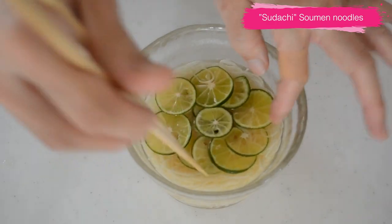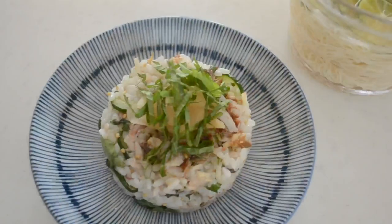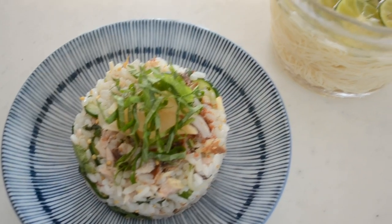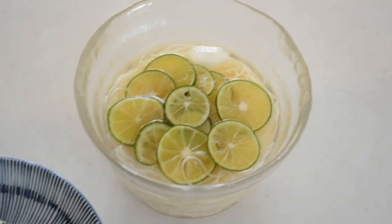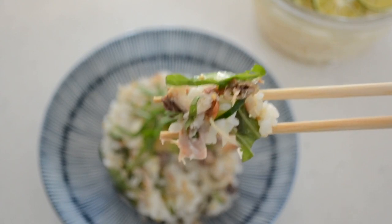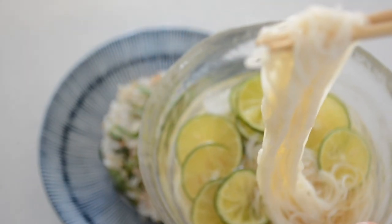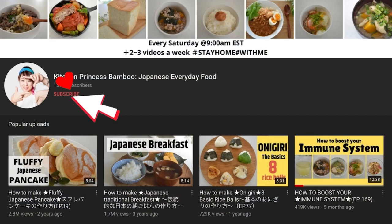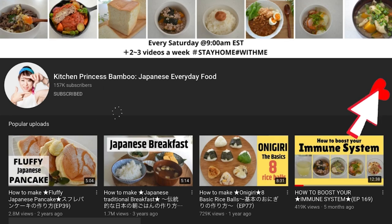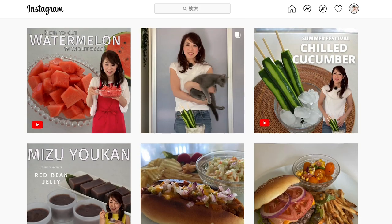Both mackerel maze sushi and somen are refreshing and good to have at the end of summer. They have a little bit of sourness that helps recover from summer heat fatigue. The sourness is really appreciated in Japanese food in summer because it helps to refresh the mind and body. I hope you will give this recipe a try. Thank you for watching. Give me a big thumbs up and share the video with your friends and family. Don't forget to subscribe to my channel, follow me on social media and tag me in your post if you give it a try. And go to my website for the printable recipe and more information.